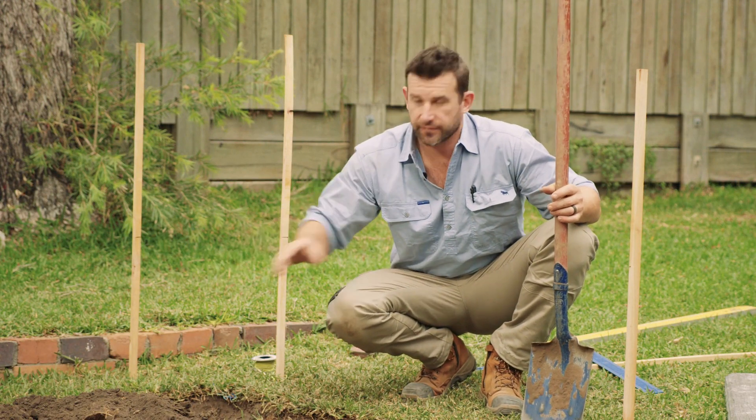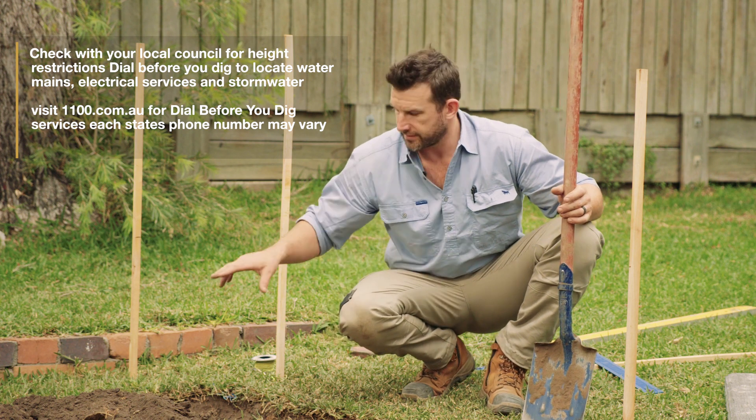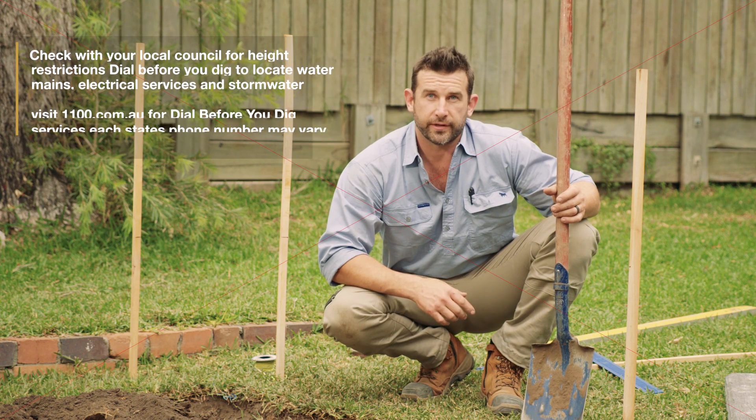Now we've got our post locations. The first step is Dial Before You Dig. Once we know there are no services in this area, we're going to go through and excavate these holes to get our posts ready for concreting.